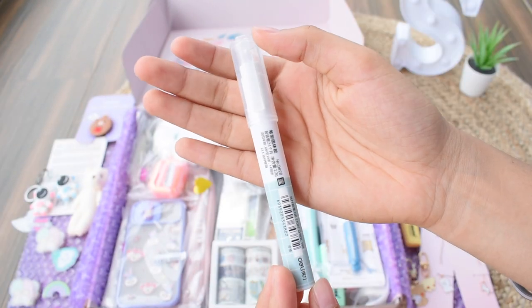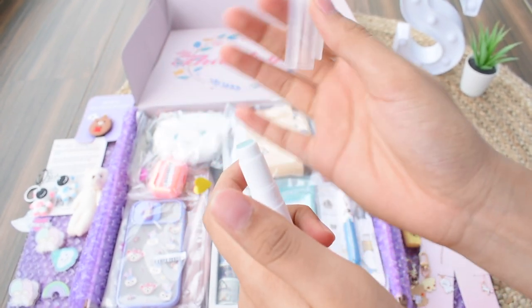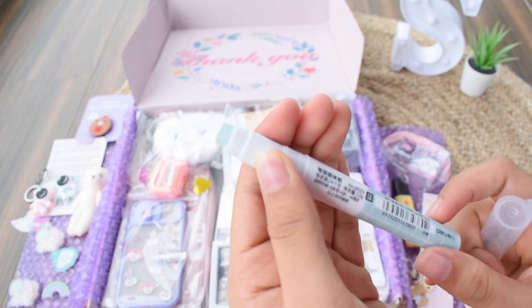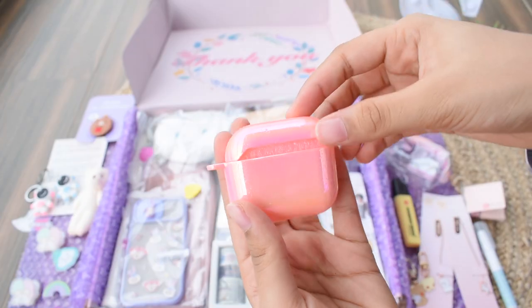Next are these cute little things which can hang on your chains and stuff. Then a glue stick that actually looks like a pen — it's really useful and quite compact, so it's easy to take in your pouch and carry anywhere. Next we have an airpod case for my mom, in a nice monochrome pink color.